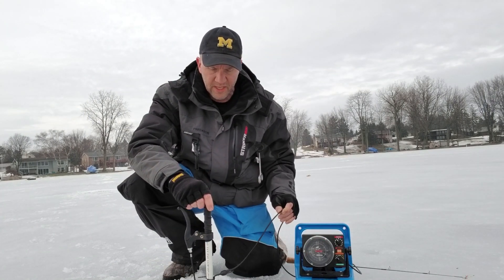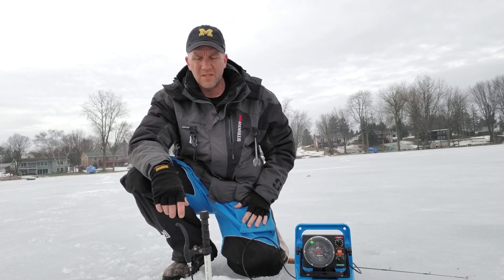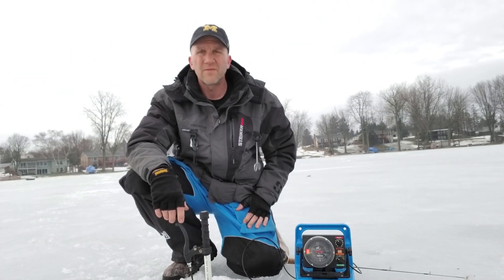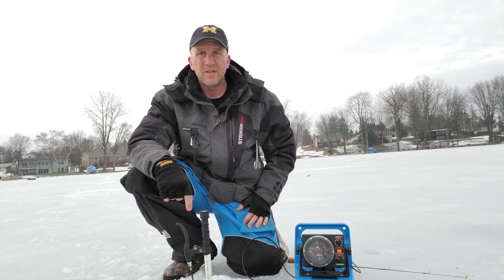Like I said, this is a rough prototype, but the functionality of it is really good — it's spot on. I've been fishing with it for about three, four weeks now with this version, and I've been playing with it most of the winter.